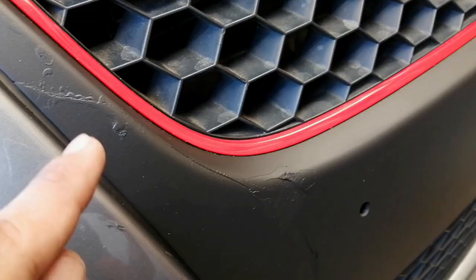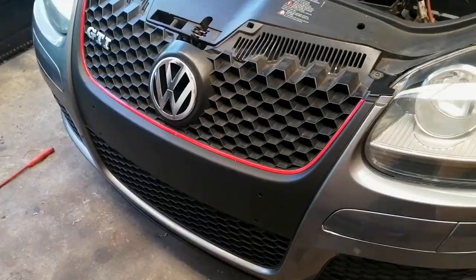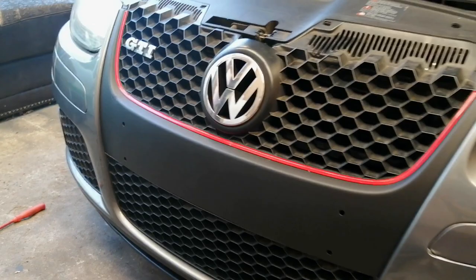I glued it on the inside of this piece right here as well as on the inside of this piece right here. You guys can actually still see that crack but it looks way way neater. And I'm totally impressed with the Rust-Oleum Plasti-Dip product because it's a really amazing matte finish. Just keep in mind on a future video I will be doing Plasti-Dip on the GTI's wheels, so stay tuned for that video.